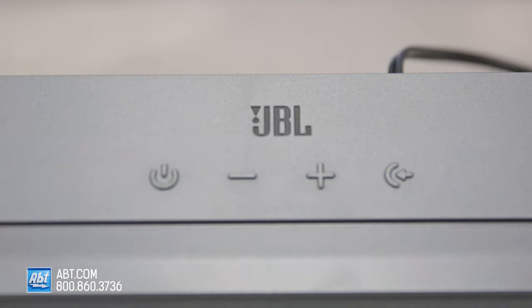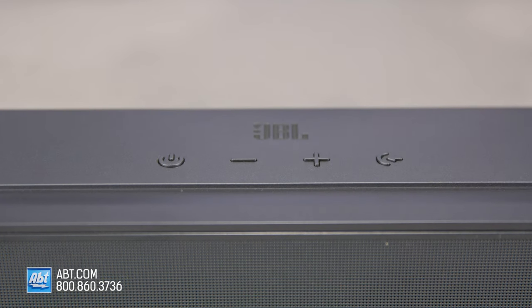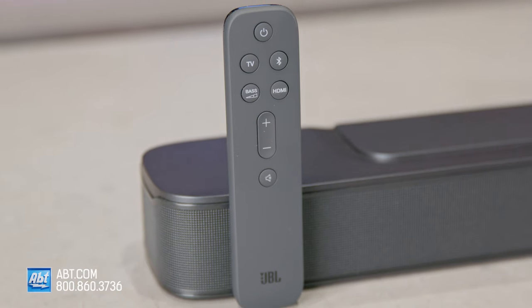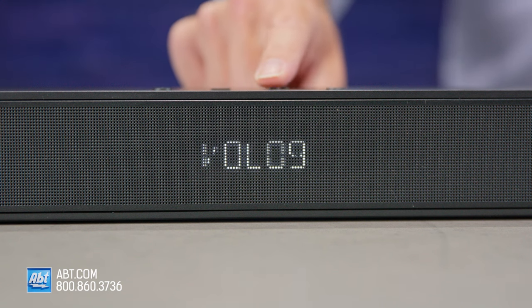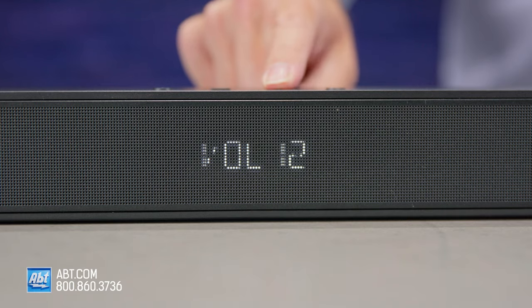On the top of the soundbar, you're going to find controls for power, volume, and source selection. You also get a remote in the box with controls for the same things, as well as a mute button and a bass control button for the sub. You can also use your TV's remote to control the volume with HDMI CEC or by manually programming the TV remote to work with it.